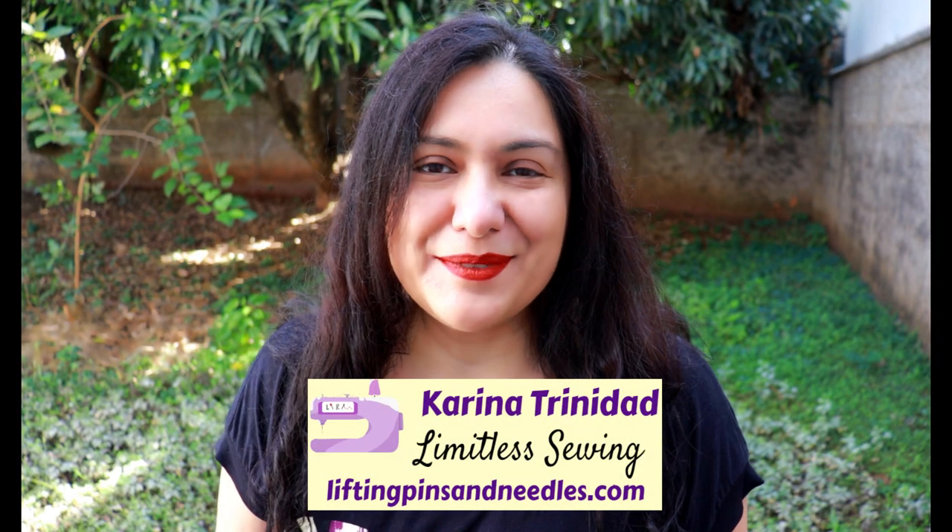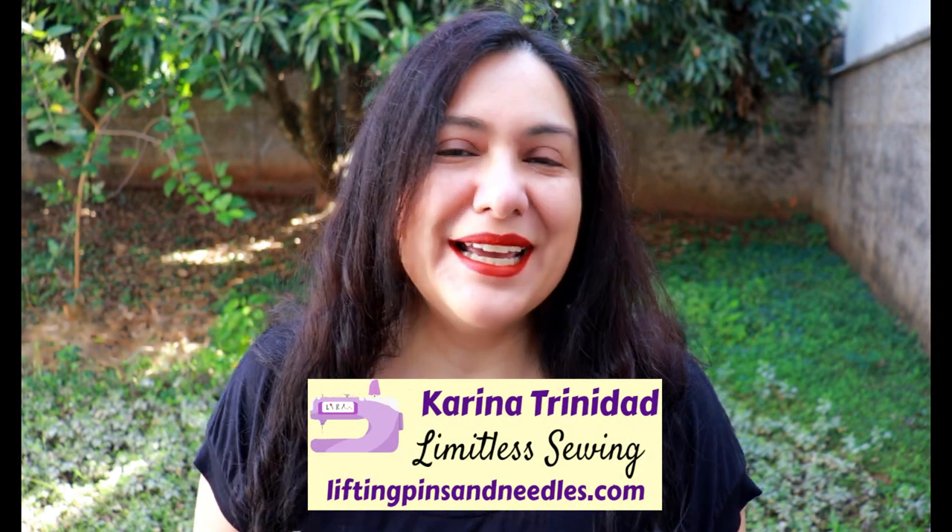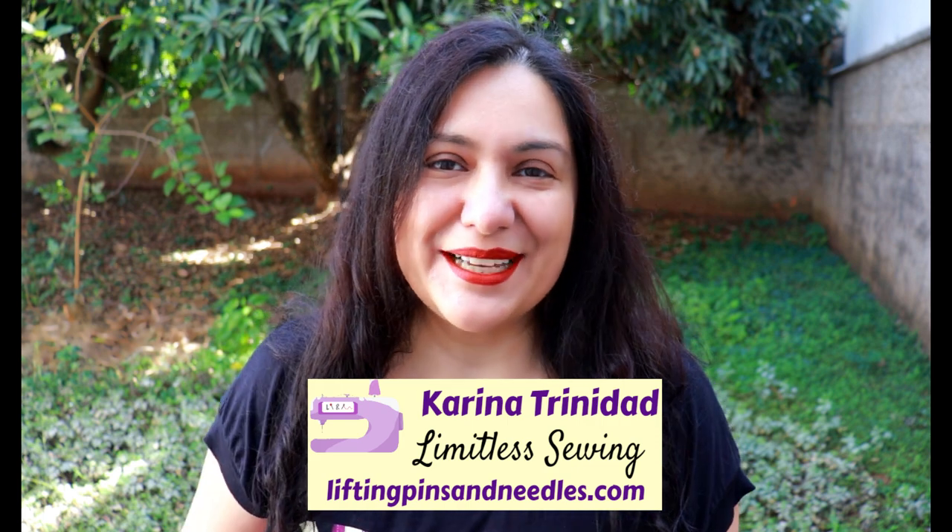Hi sewing friends, my name is Karina from liftingpinsandneedles.com. Welcome to this channel that is all about sewing — limitless sewing. Today I have a really practical video for you, responding to feedback I've received over and over on this channel. I'm hearing you — I know I love sleeveless things sometimes.